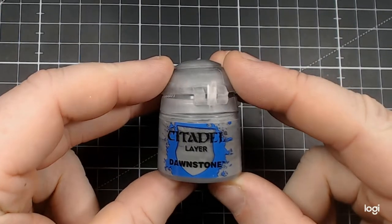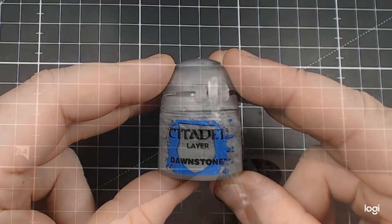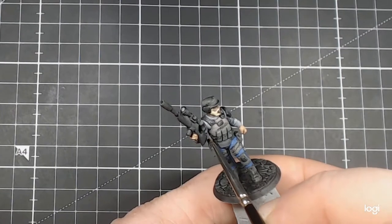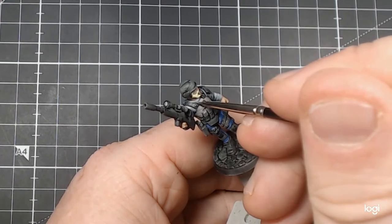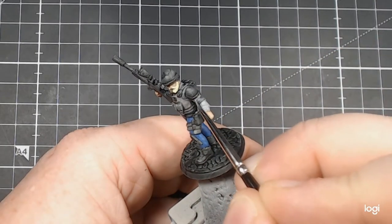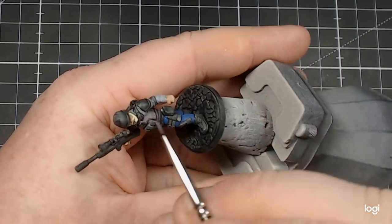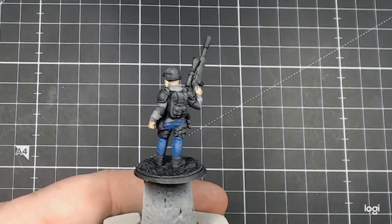For my next phase, I'm going to be using Citadel Layer Dawnstone. I wanted to go back in and darken down some of the recesses of where we applied the Basilicanum Grey to the webbing section earlier. Upon starting that, I found it also worked well for the undershirt — that was by mistake, having just transitioned slightly onto that area. But seeing that it works well, I went back in and immediately applied it around the rest of the model. It gives some nice contrasting shadows without being too much.